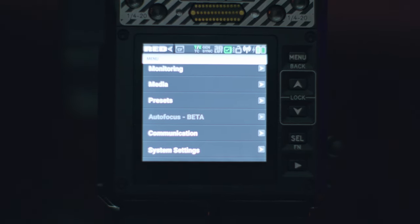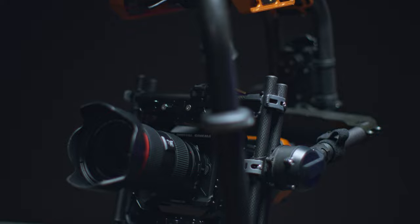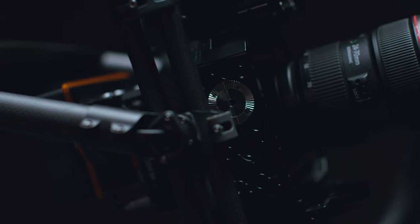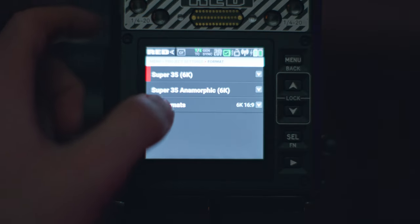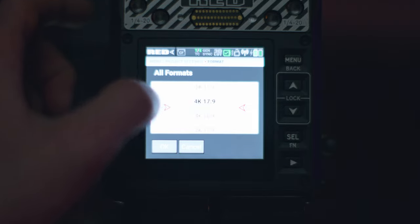One big thing for me was the autofocus. Even though it's still in beta — as with half the other features on this camera right now — it performs really well in non-low-light situations. Does it hunt sometimes? Yes. Are the low-light capabilities as powerful as a Sony mirrorless? No. But if your main camera is a RED, this is a perfect B-cam or crash cam. Mount this on a Mōvi and you've got a powerhouse rig for event coverage.